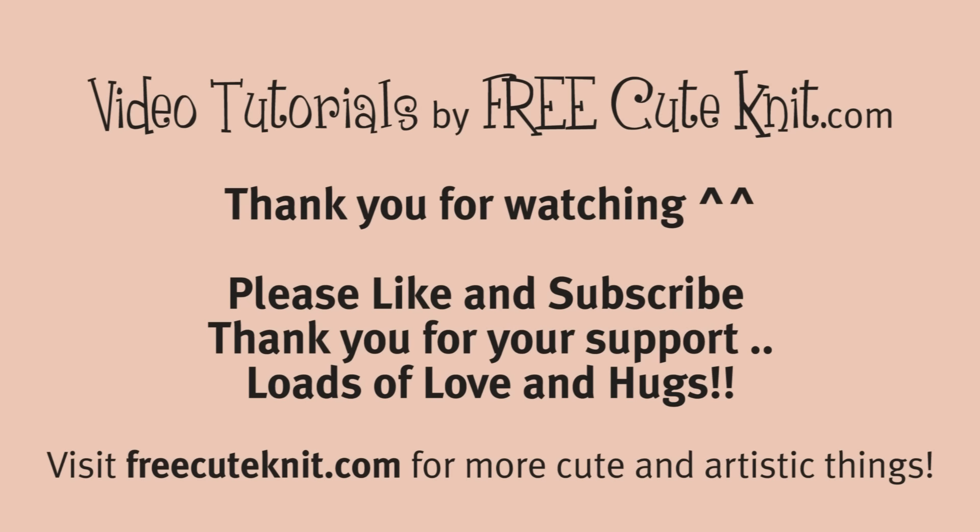Thank you for watching! If you like this video and want to see more, please like and subscribe. As always, thank you so much for your support and lots of love and hugs — I hope to see you again next time, bye!